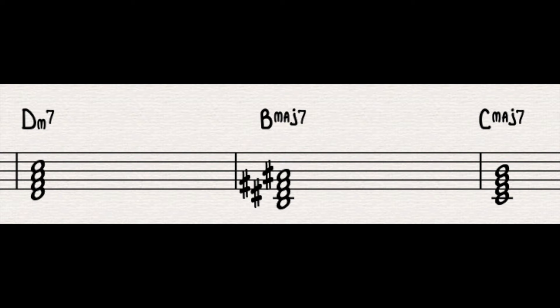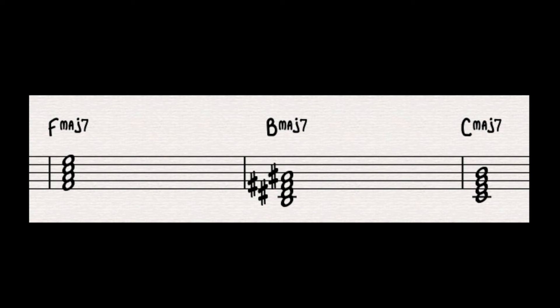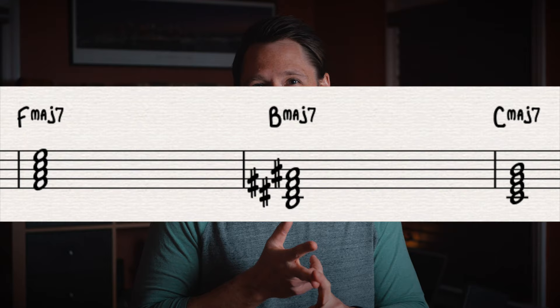Therefore we get D minor 7 to B major 7 up to C major 7. But we're not done yet — can you make all three chords the same quality? You bet. If we take the 3-5-7-9 of D minor 7, we get F, A, C, and E — that spells F major 7. Here is the final product of our tritone substitution sound over a 2-5-1 in C major: F major 7 to B major 7 to C major 7. In Roman numerals, that's 4-7-1, all major 7s.